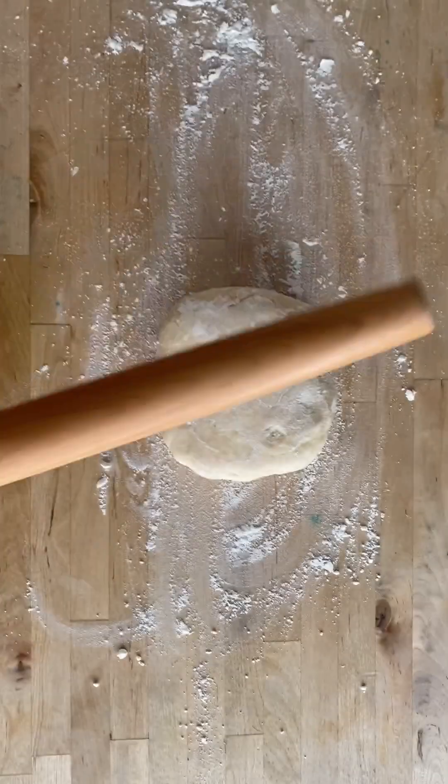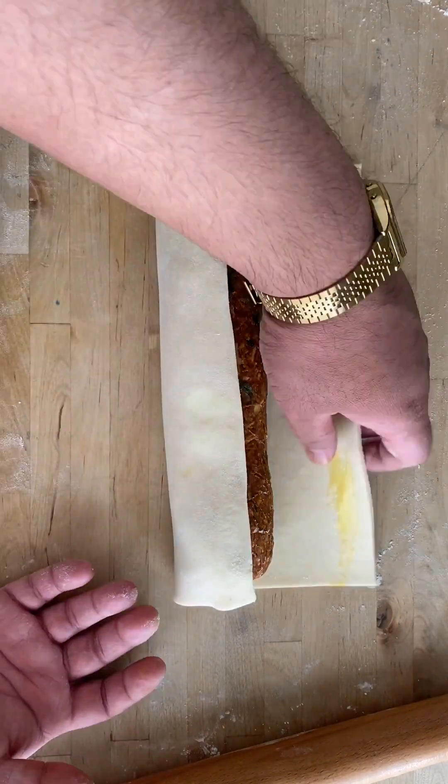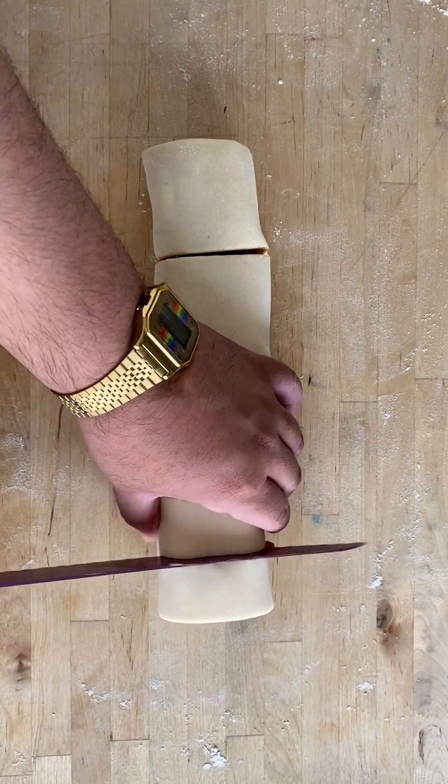Roll the pastry dough into the size of your meat log. Brush the top and bottom with egg wash and fold the flaps, pinching the dough to close the seams. With a serrated knife, divide your dough, egg wash it, and sprinkle sesame seeds on top.